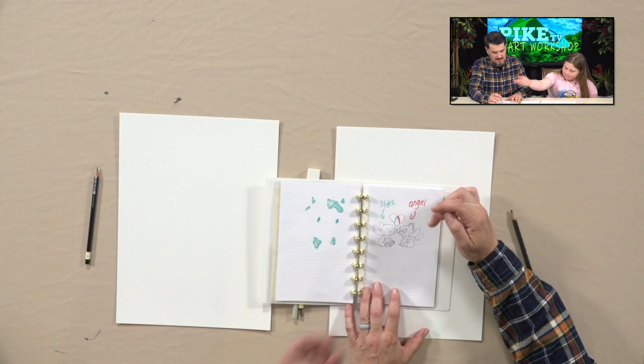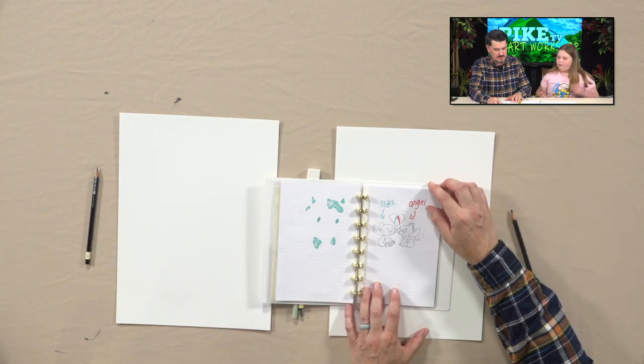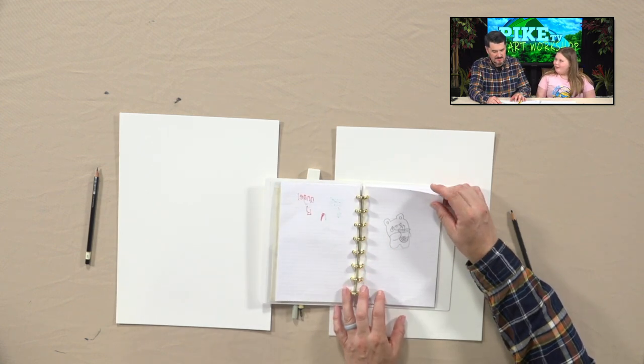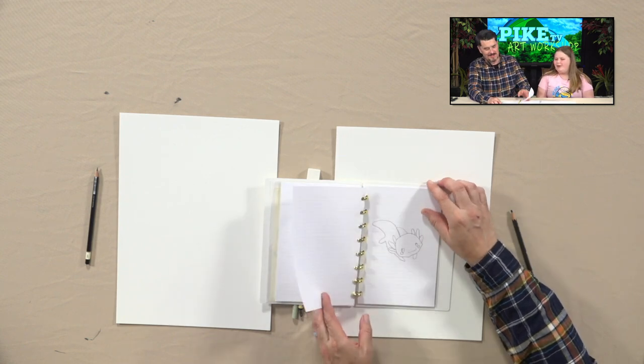And I got Angel — the other girl from Stitch. It's a girl version of Stitch. She looks like a bear — a bear with boba, a boba drink. Oh boba! It's a little dragon. No, that's an axolotl — a salamander.